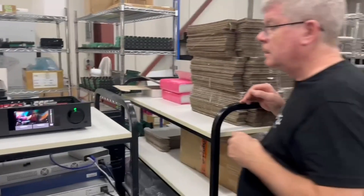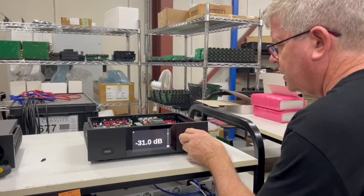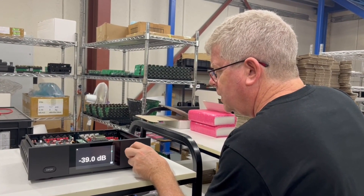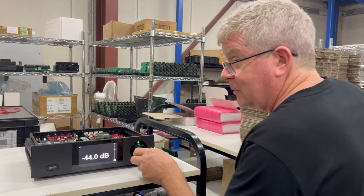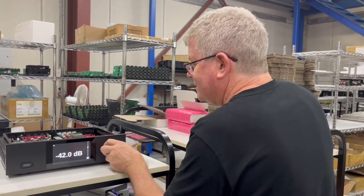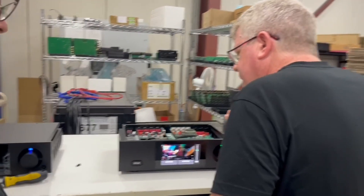The knob feel is very tactile and smooth - it has a good feel. I was going to say Swiss feel but what I really meant is Australian feel.